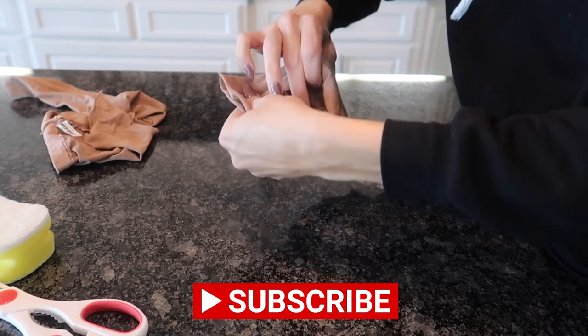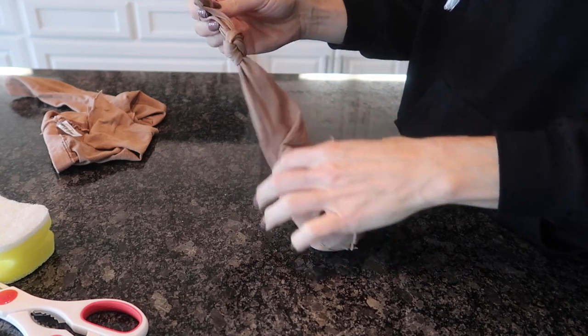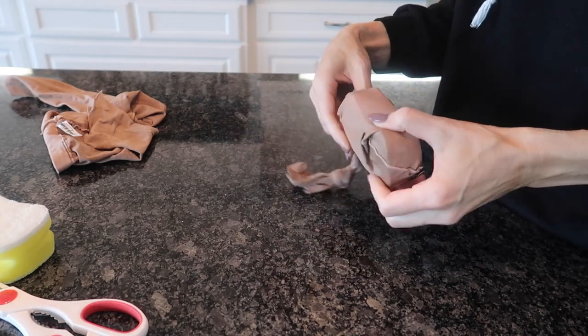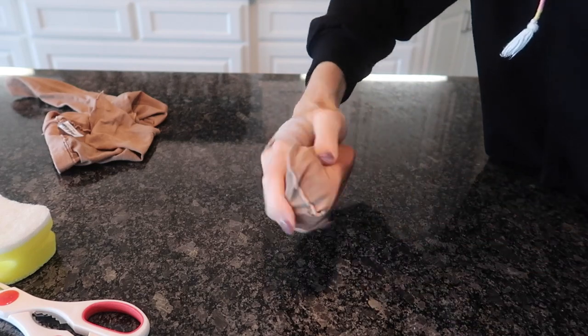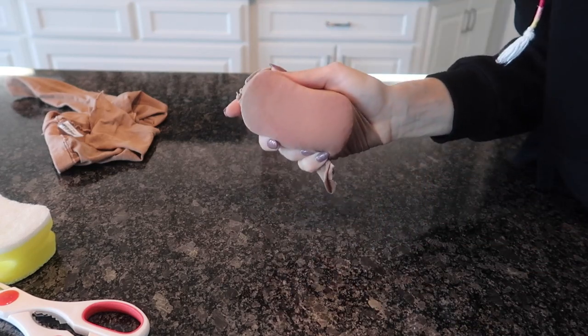You can leave this end open or you can just tie it off if you want to — I'm going to go ahead and do that. Look at this fun little thing we have here. I'm going to go ahead and wrap this around my hand like so. You have a nice grip on your sponge to do some amazing things.